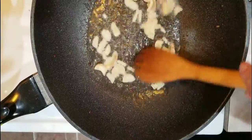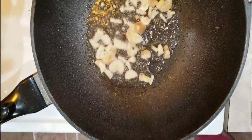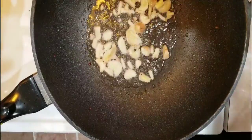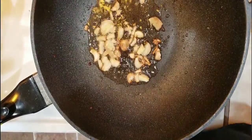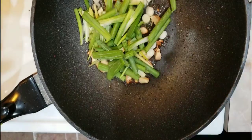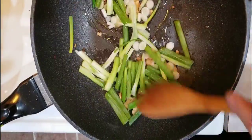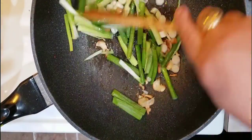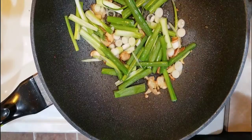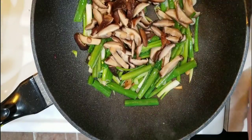If you still have cooking oil in the wok, you don't need to add more — just put the ginger in to infuse the flavor into the cooking oil. Then at this point we put our green onions. If you have shiitake, we'll put the shiitake in now.